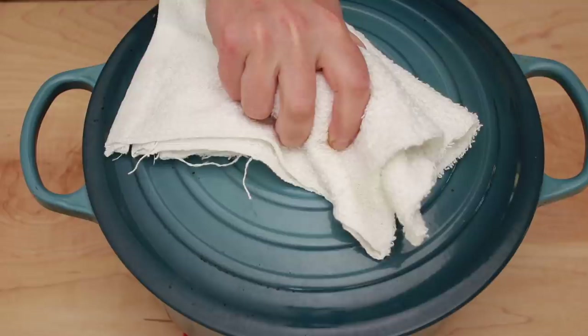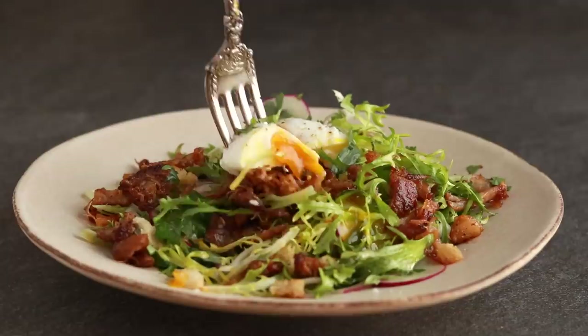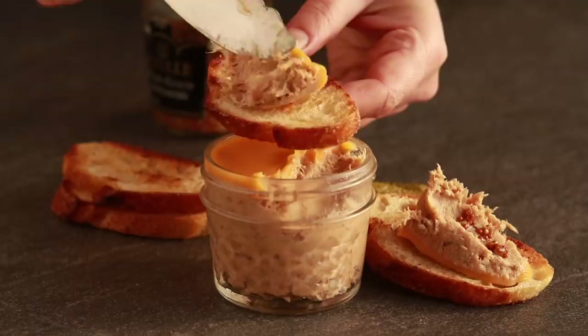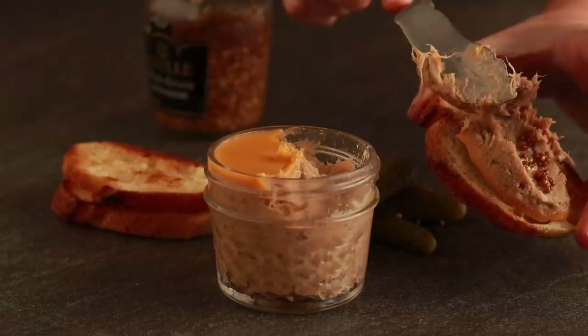I have a holiday present for you: a pot of spoon-tender pork shoulder with infinite possibilities. You can turn it into a salad, a sandwich, an entree, or my personal favorite, pork rillettes — a spread that you often see on charcuterie boards in French restaurants. It's a perfect thing to give as gifts over the holidays and it's always good to have on hand for a holiday party or an easy lunch.